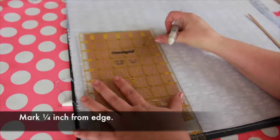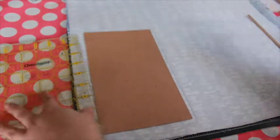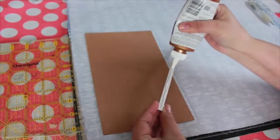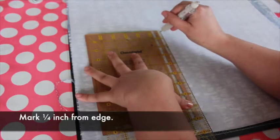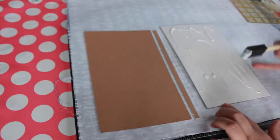Measure a quarter inch from the side of the glued cover and mark. Adhere the spine piece along this mark. Then measure another gap a quarter inch out from the edge of the spine piece and mark, then adhere the second cover piece along this mark.